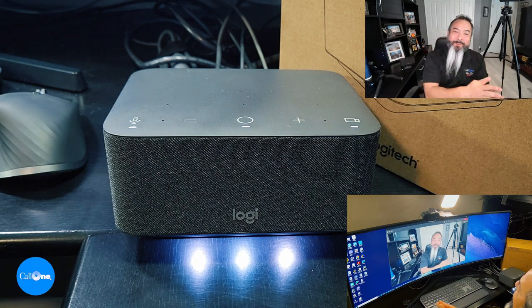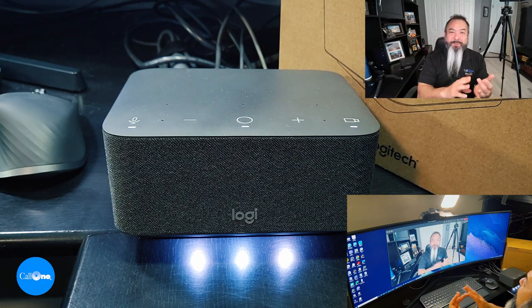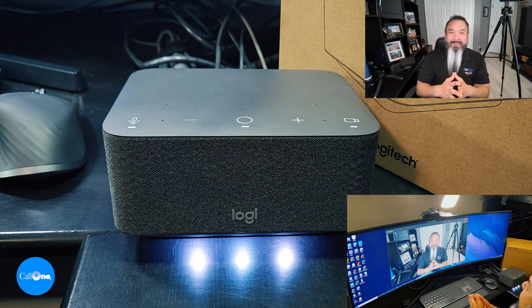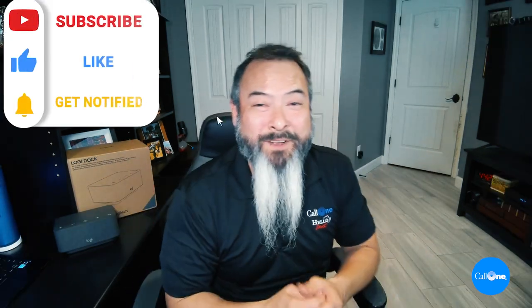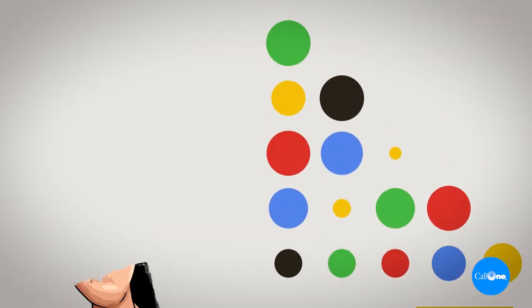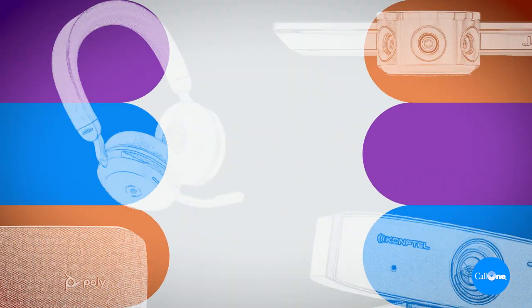I'm hoping that through firmware and software updates, camera mute will become available for Zoom, Google Meet, and other platforms as LogiDoc evolves. These devices are only $399 MSRP — all that capability, features, and functionality for $399. If you have questions or are looking for mass deployments, reach out to us; contact information is in the description below. If you enjoyed this video, don't forget to like, subscribe, and comment below. Thanks, bye!